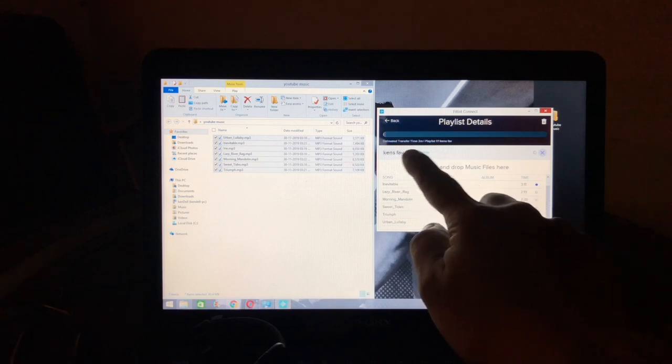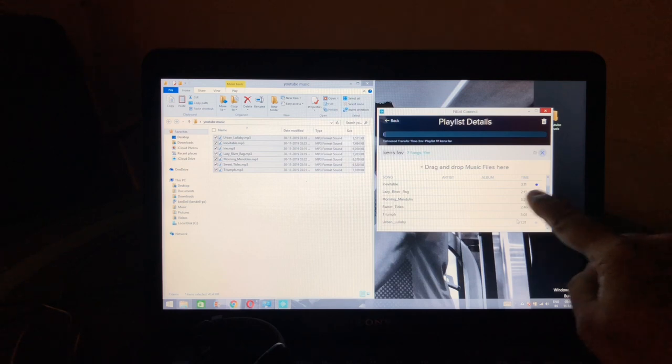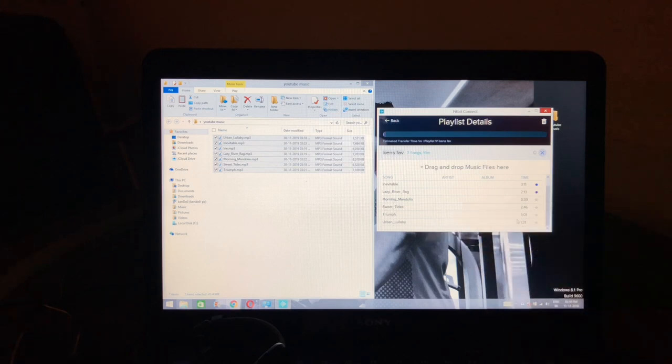The estimated transfer time shows two minutes. Once music is transferred, you'll see a blue dot next to it, meaning it's been sent to the watch. One strange thing I noticed: you can't maximize or resize the Fitbit Connect window — it always stays the same size, which is inconvenient.